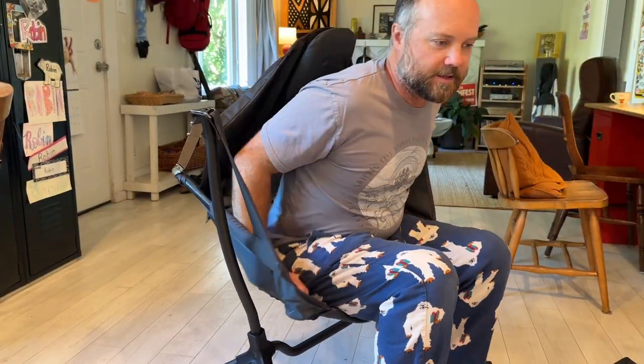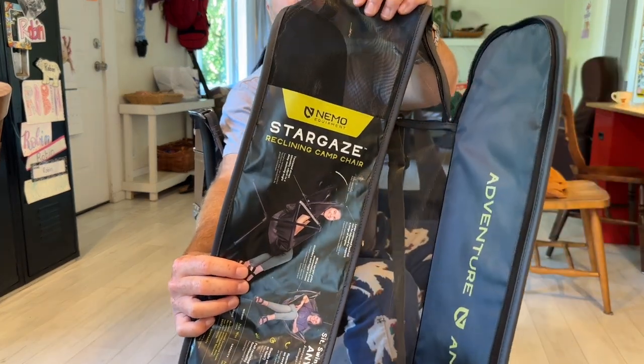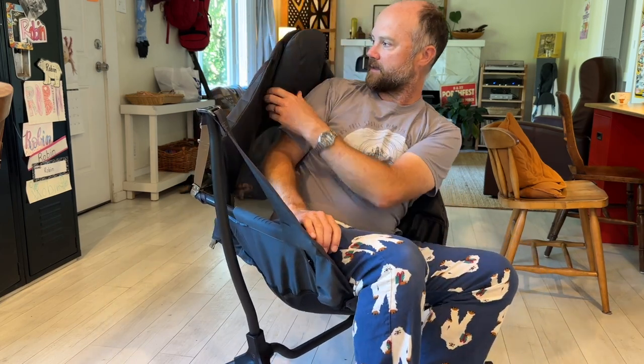So this is the price-is-no-object chair — though it's always an object. This chair is the Nemo Stargaze Reclining Camp Chair. MSRP is $300 at REI; I got it on an REI sale for $210. I have a long torso so it was hard to find a high back chair that worked for me, but this one does. The headrest is the correct height for me, and you can slouch a little in the chair if you're even taller. It's removable, washable, and the inner pillow mush can be pulled out to clean if it gets wet or moldy.